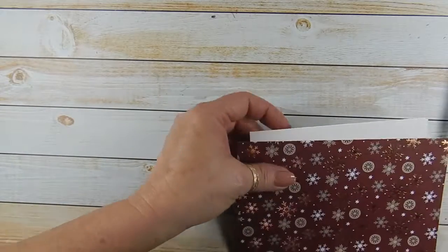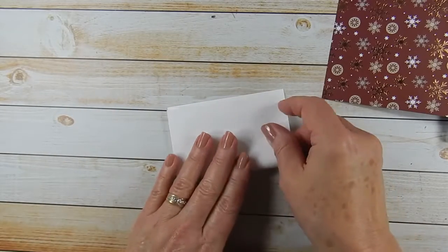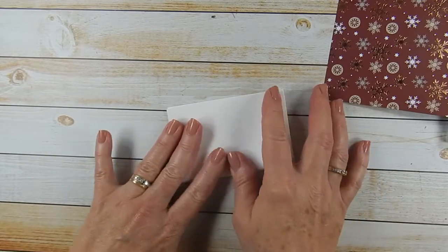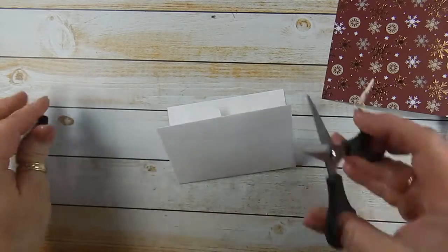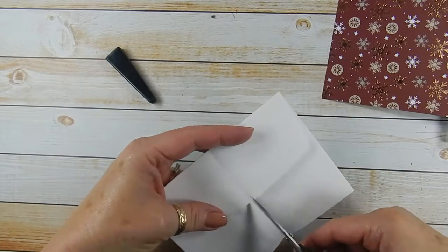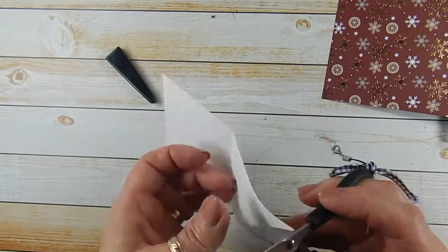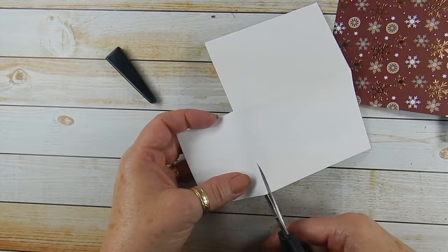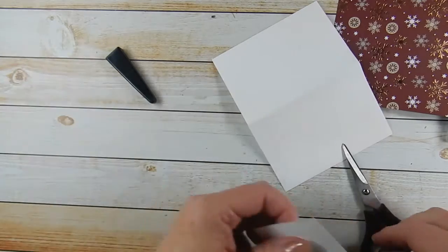Let's get started. The first thing you're going to do is take your envelope and fold it in half. Then you're going to take your snips and cut this little section right here, and then cut off one of the flaps.